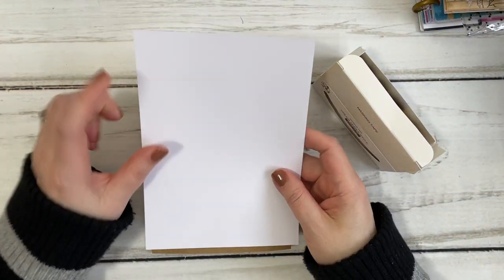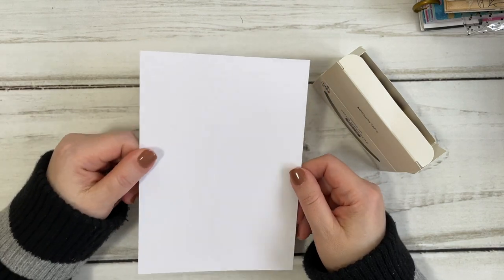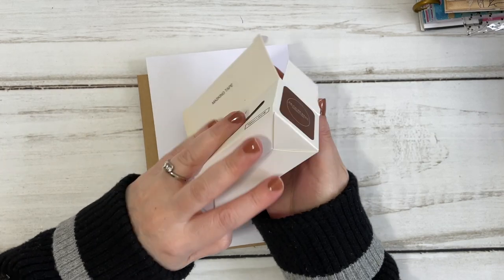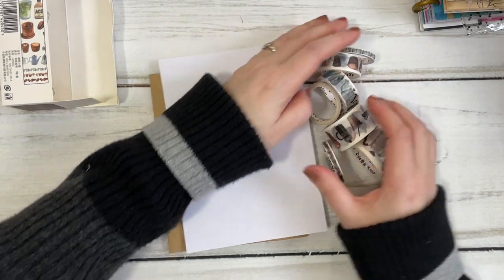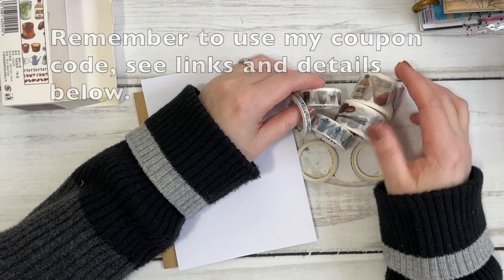I've got this white card stock — I'm not even sure of the thickness or anything — but I'll be using that to decorate with the washi tape, and this happens to be the coffee-themed one that I picked up during my haul. So I will be showing you quickly how I made the card and then we'll make one together.